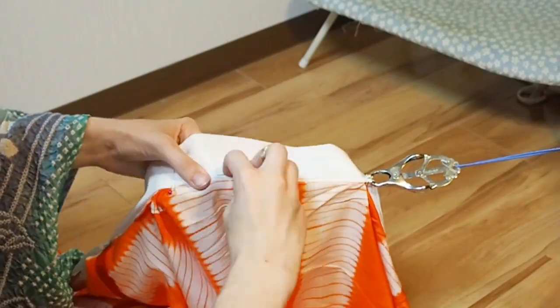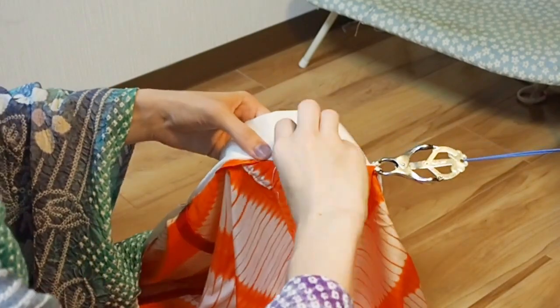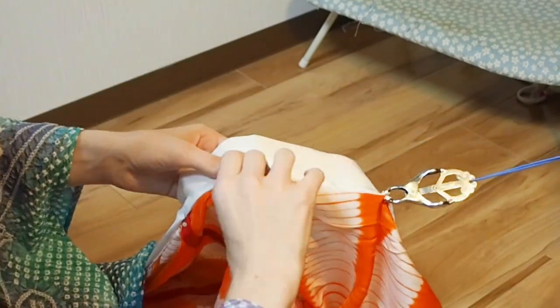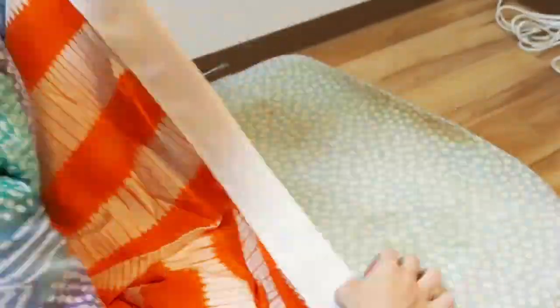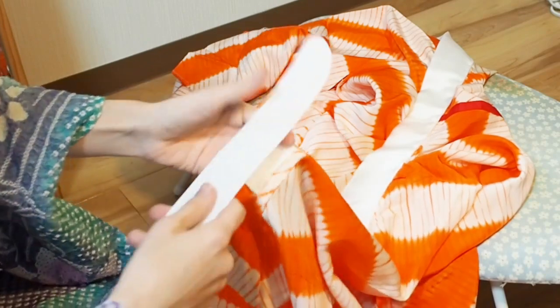Exactly the same way I showed you before. Last but not least, ironing. And never forget to test with your areshin once.